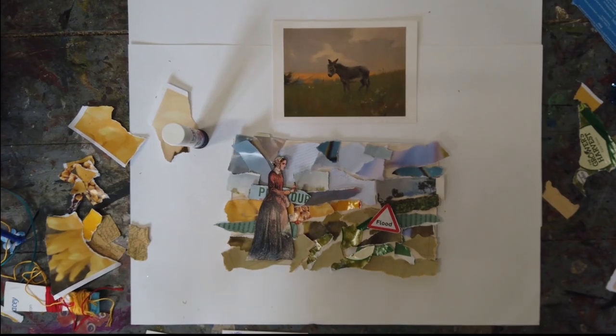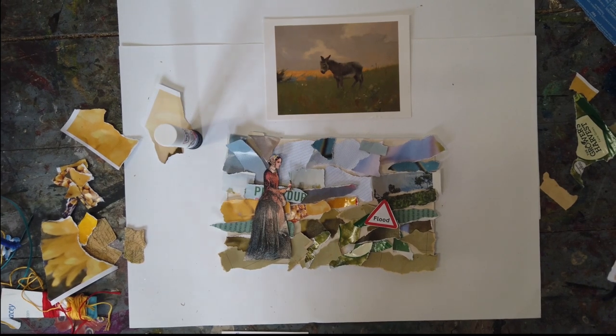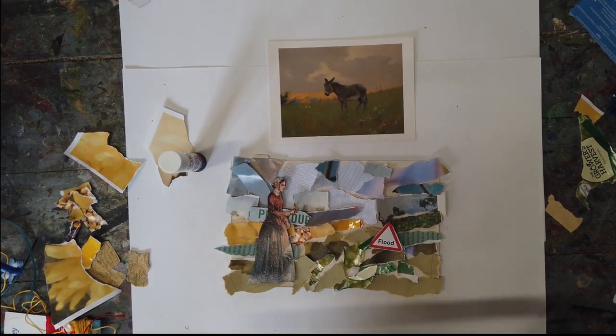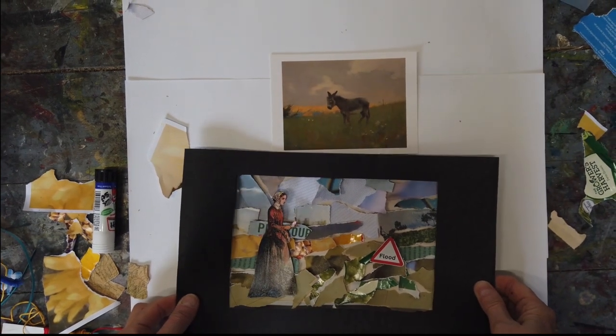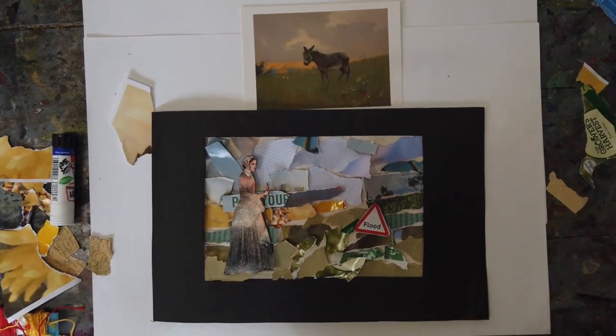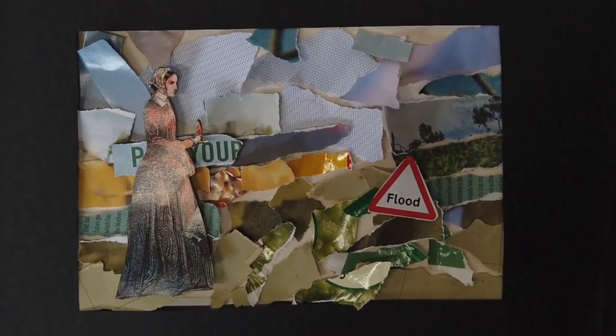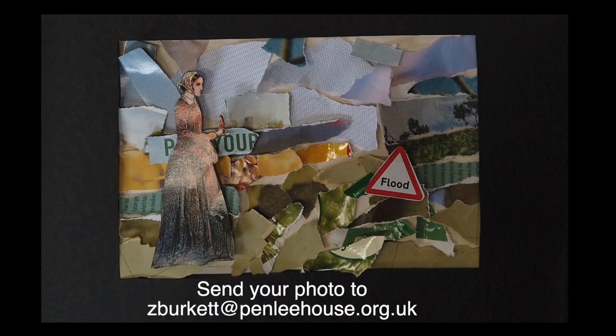Now it's time to glue it all down and cut yourself a little frame out of card so that it finishes your piece off. There you have it. Take a photo and pop it in the window as your first piece of your windowsill gallery, and send your photo to us to be included in our online exhibition.